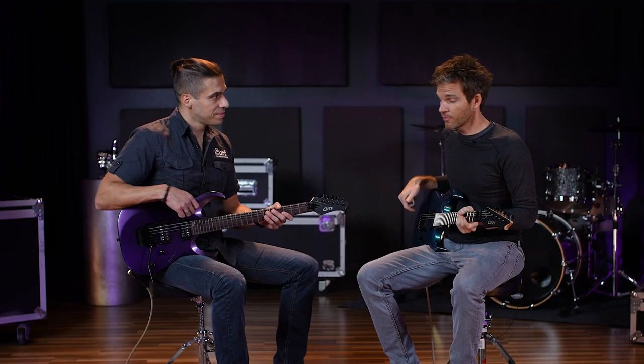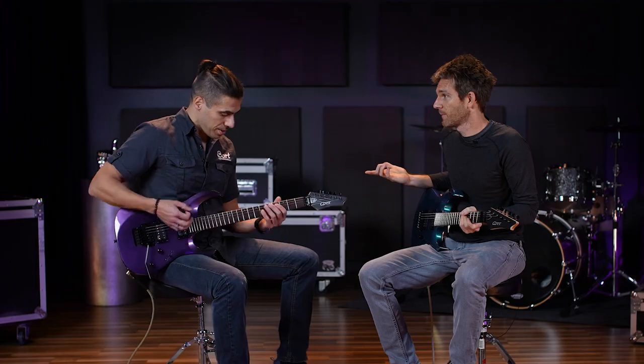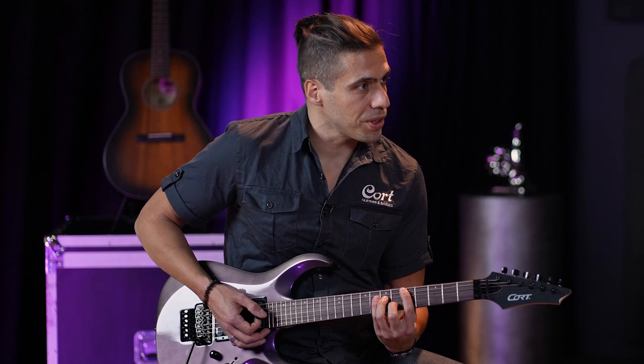I've actually never had a Floyd Rose guitar. I'm not really a metal guy, but I hear there's actually more stuff you can do with it. Absolutely — let me play a little progression for you and you join in.